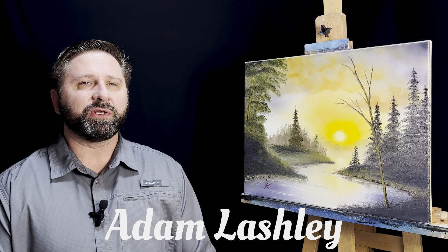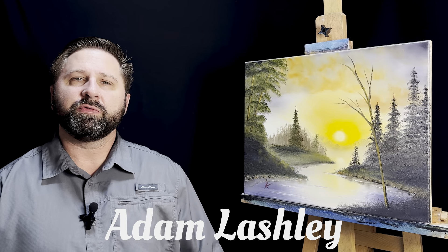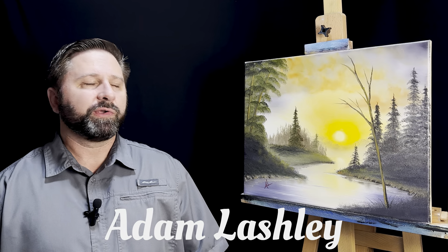Hello, Adam here. Thanks for joining me again. Today I've got a very nice golden hour scene for you, but before I get to the video, I just got a couple things for you.